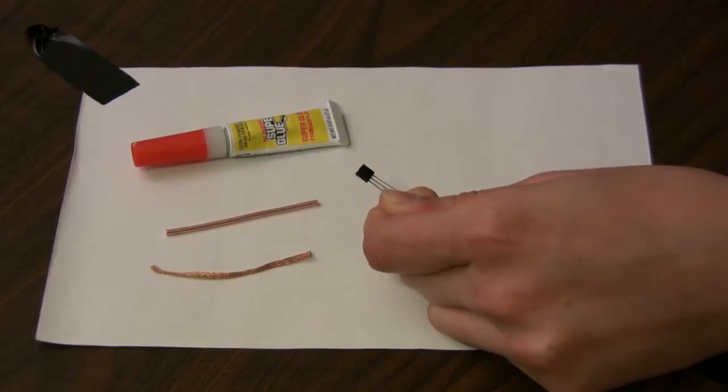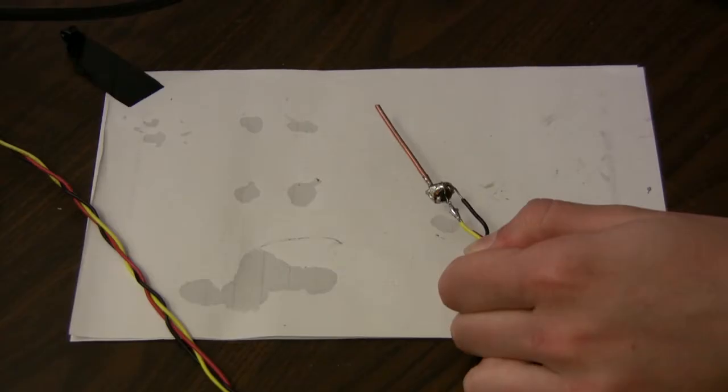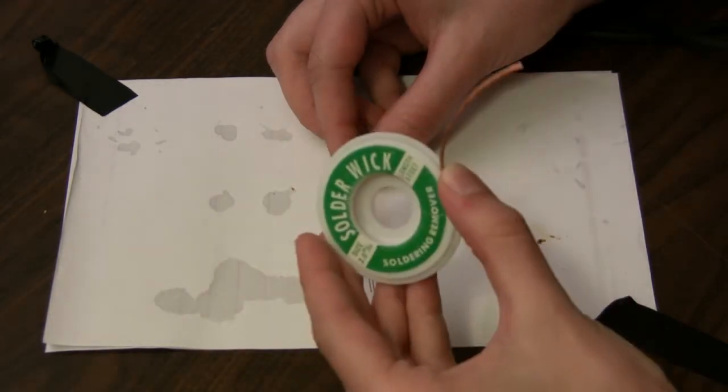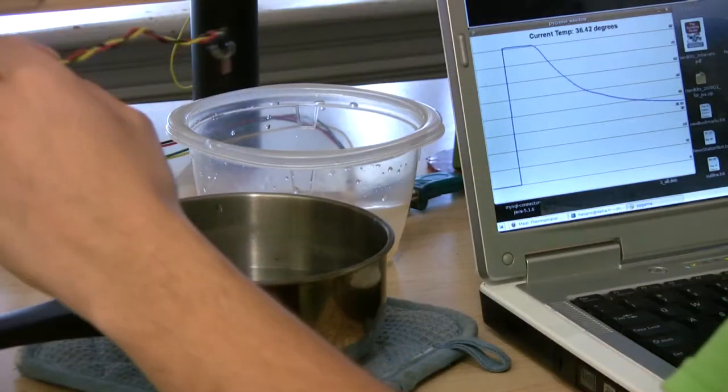We used an LM34 temperature sensor to read the temperature. We attached a piece of copper wire to the sensor, which would become the actual probe, wrapped the whole thing in a copper braid for better heat transfer, and covered our new temperature probe in epoxy. We then hooked up our sensor to a microcontroller.